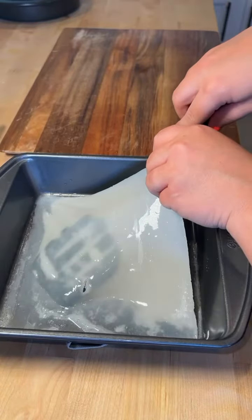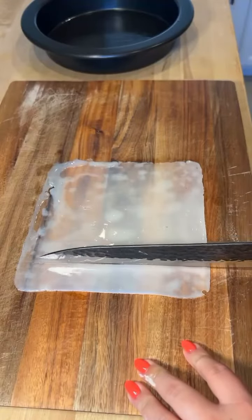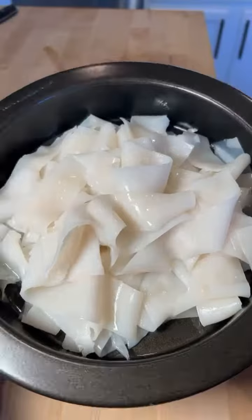Remove the pan and add oil to the top of the rice sheet so it doesn't stick together, then carefully remove it from the pan. Cut it into your desired width to create the noodles, and repeat these steps until all the batter is used.